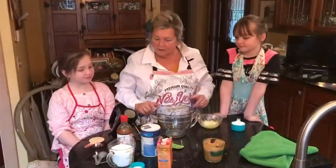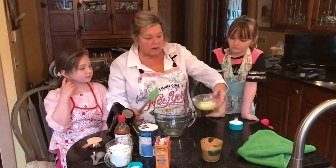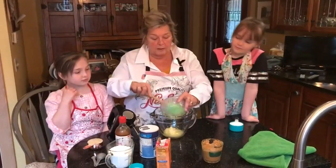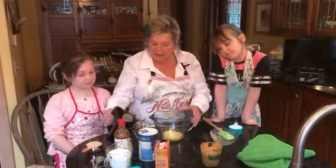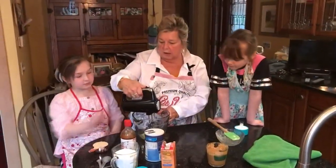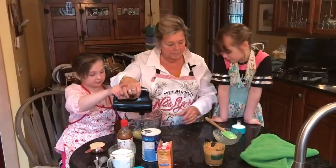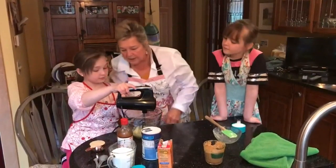We've got our ingredients ready, and the first thing we start with is softened butter — a half a cup — and we put it in and beat it on low. Danielle, until it's beaten.